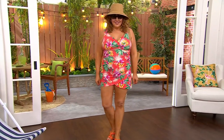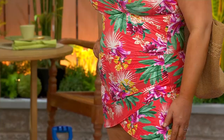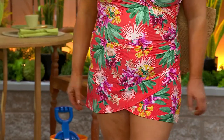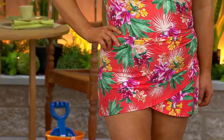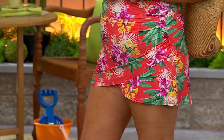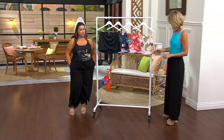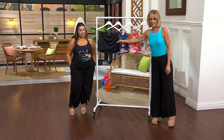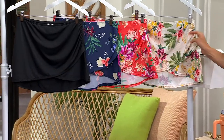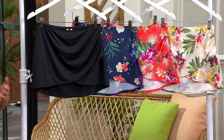This is the pull-on draped wrap front swim over skirt — it's darling! Sale price at $44.98, and it actually matches back to most of the one pieces we've had in the show, including one coming up shortly. Color choices include black, Navy floral, coral gardens, and cream gardens.